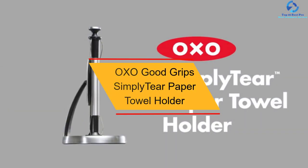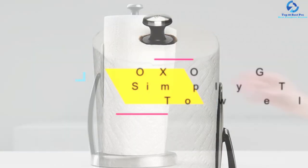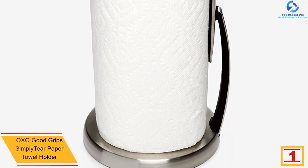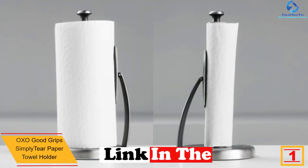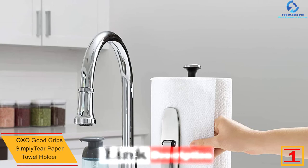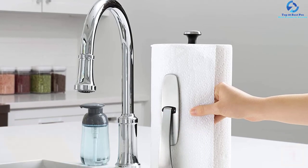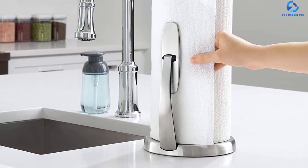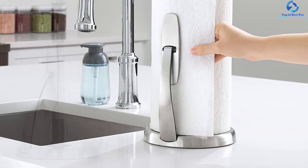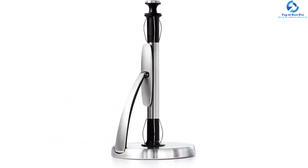And finally at number 1, we have the OXO Good Grips Simply Tear Paper Towel Holder. The OXO Good Grips Simply Tear is one of the easiest and most user-friendly paper towel holders on the market. It comes in a standing design for easy insertion and pulling and is among the most stable on the market. Constructed from brushed stainless steel, it supports tearing towels using one hand. The spring-activated arm locks simplify loading, while the weighted base keeps the unit firm and steady.